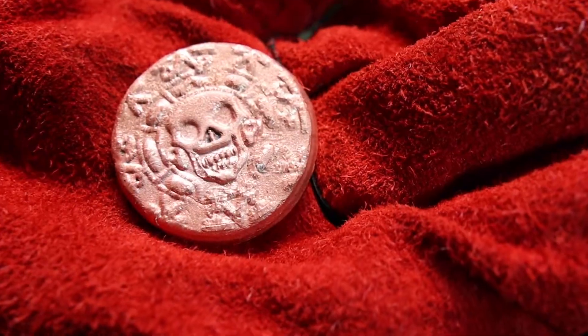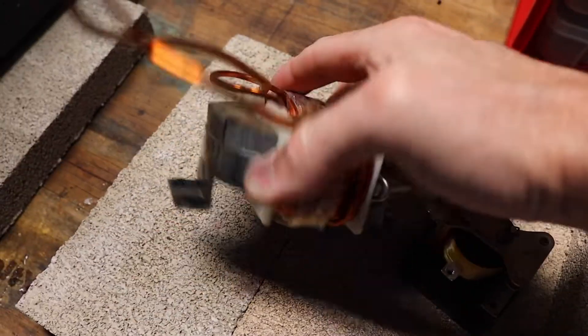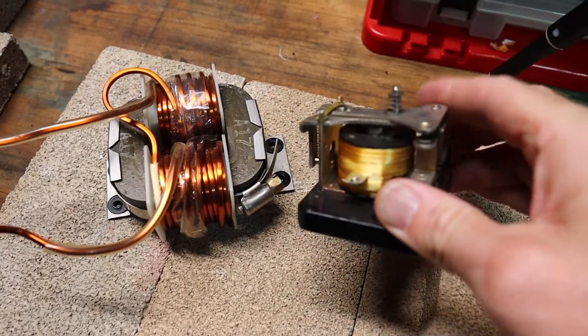Hey folks, welcome to the Do It Yourself Dad channel. Today we are going to be casting these very cool pirate coins out of scrap copper. And we're getting that copper by recovering it from some old scrap electronics — we're going to be pulling the copper off these coils. This also came out of the same unit, and there's something really cool inside here we're going to be playing with later.